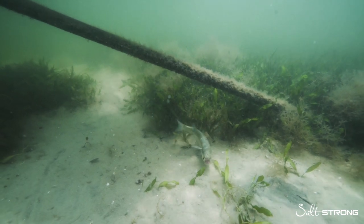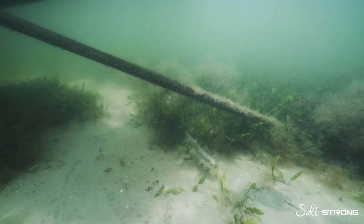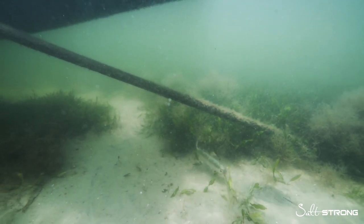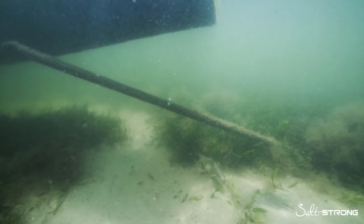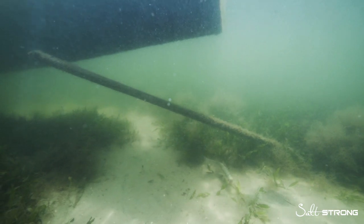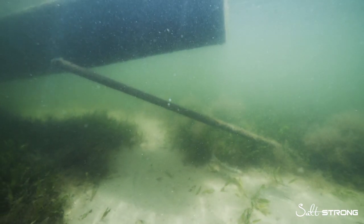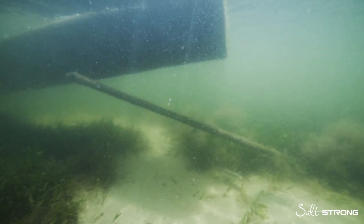The fish want to be around structure. So if you have a mangrove that protrudes out into the water, or you're fishing a dock or some structure, and you know the big game fish — the snook, trout, redfish, snapper — aren't going to leave that structure, you want to keep your bait in there. This is how you do it, and I count on this for so many fishing charters. I just can't recommend it enough.